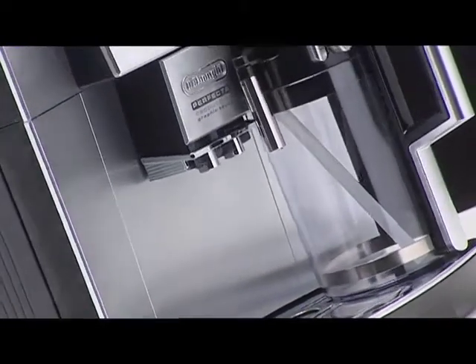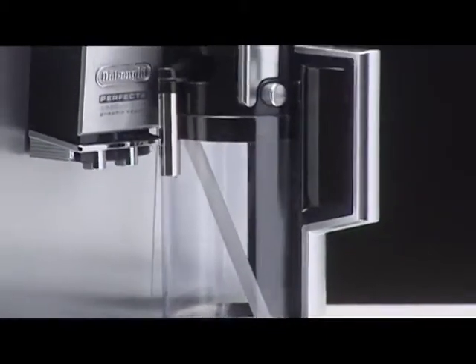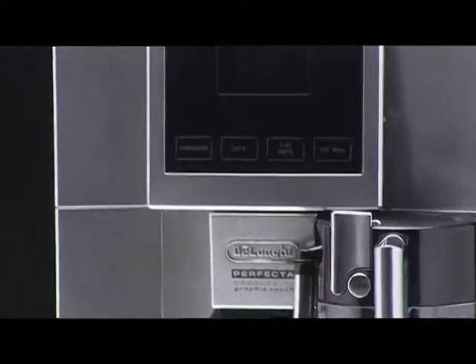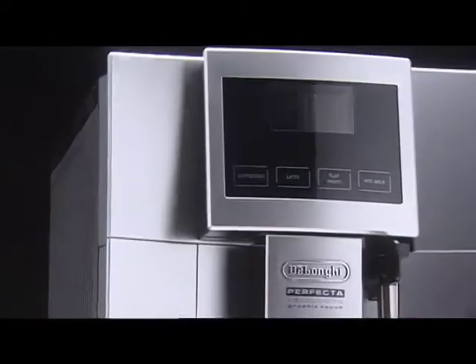Before you start to use your machine, there are a few things you need to know. Read the instruction booklet and follow the safety guidelines, just as you would when using any other electrical appliance for the first time.